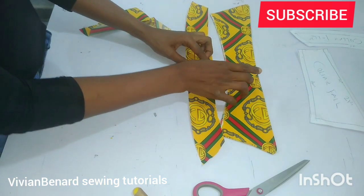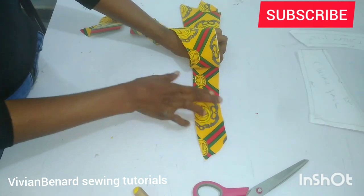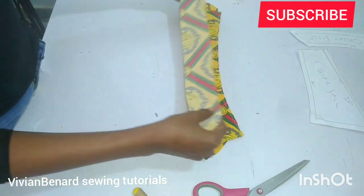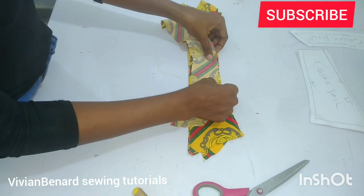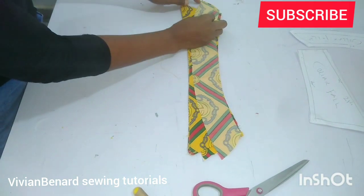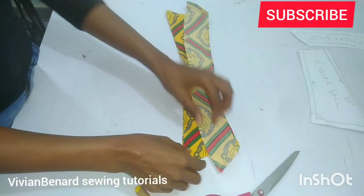This is the collar stand and this is the collar fold. Get the collar stand — the one with interfacing ironed — and face it right side facing the other piece. Both of them are facing each other. Grab the other piece of the collar stand, locate the center of both the collar stand and the collar fold, and match those points together. Pin it up and sew by half an inch on each side, then I'll be back.